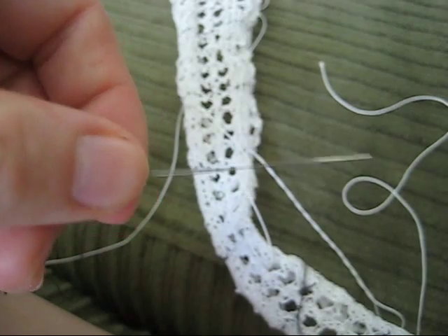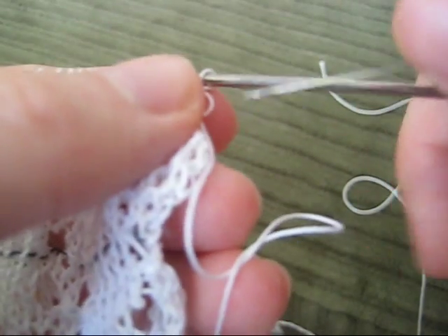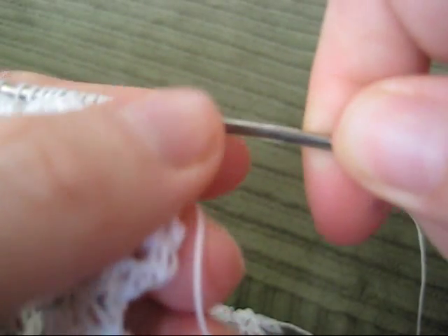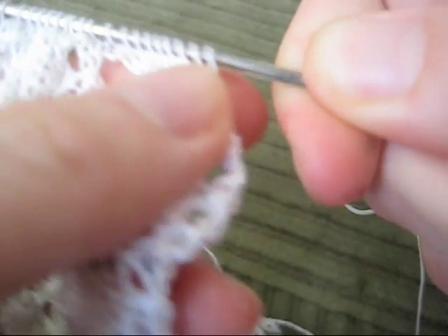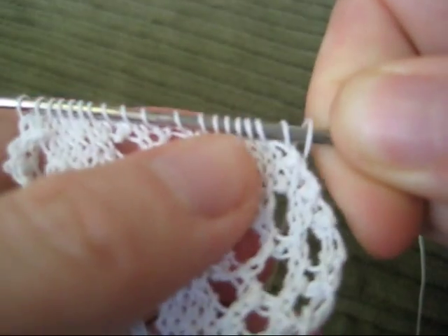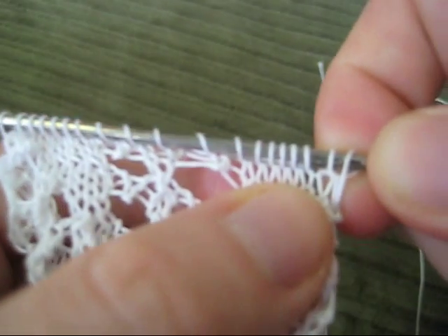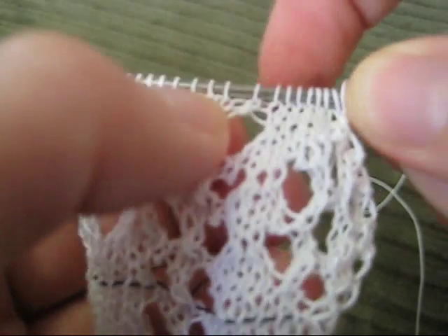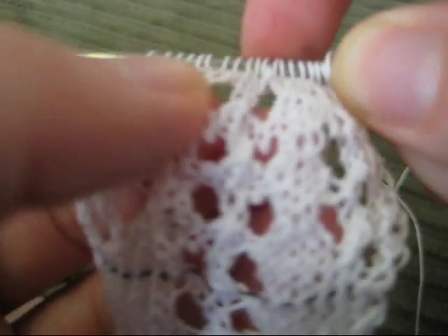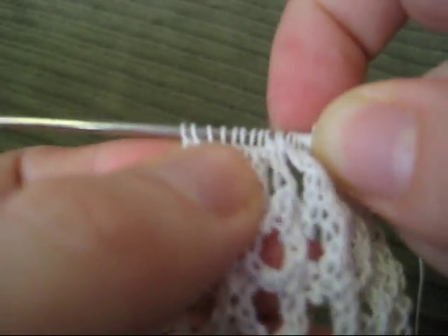Once I have the needle threaded, I take my lace at the point where I'm ready to insert the safety line. I hold the needle as close to the knitting needle as I can so it's flush against it, and then slip the stitches of my lace onto the needle. Essentially I'm threading the needle through the stitches — this is the easiest way I've found to actually get it to work, and sometimes it takes a little wiggling.